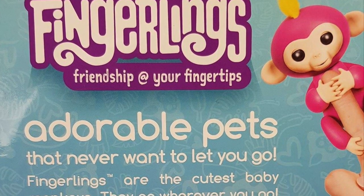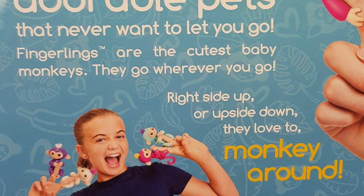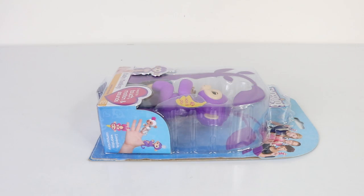Around on the back it says: adorable pets that never want to let you go. Fingerlings are the cutest baby monkeys — they go wherever you go, right side up or right side down. They love to monkey around! And that's enough monkeying around — let's take her out now and have some fun.